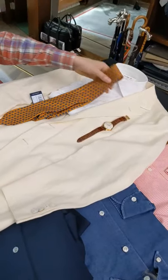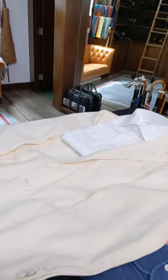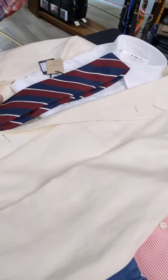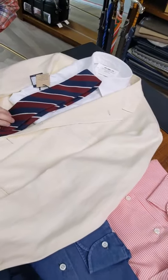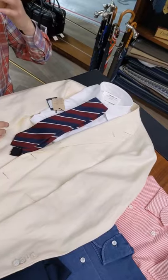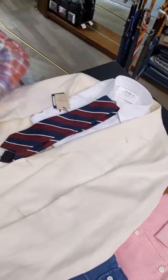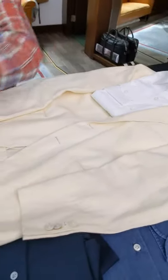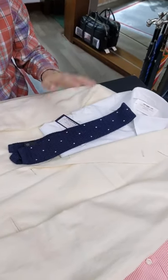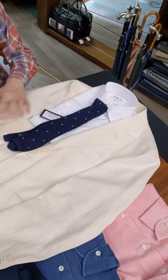I was saying that you could do a lot with neckties, so you could also do this. To me, this feels very English — quite muted colors in the tie, but very different on the color scale. You have a very cool navy blue here versus the warmer tones of the ivory. And you could also do this, which reminds me a little bit of the Southern Gentleman in the U.S. — navy polka dot, widely spaced.